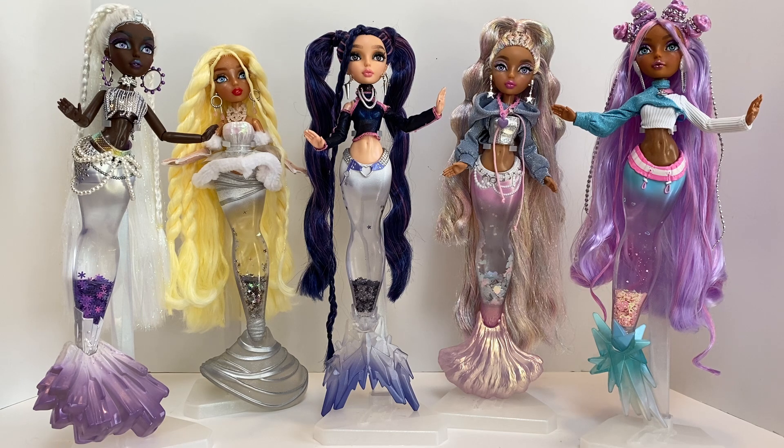Usually we always see some PR with new lines — we did with the first wave. We did not with the second, which is very strange. So it was kind of fun, you know, just being like, oh there they are, I can purchase them. That's kind of fun, but still it's just very, very different. So anyhow, my thoughts on this line are okay.